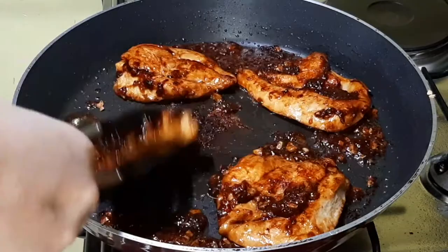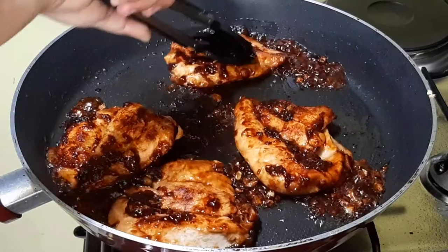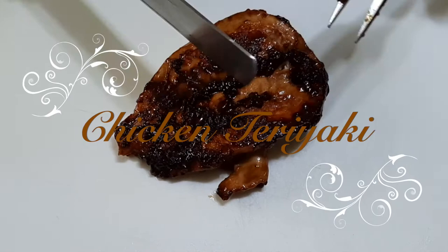Thank you for watching. Hope you enjoy, and comment down below if you try this. It's very simple and yummy chicken teriyaki. Thank you, bye!